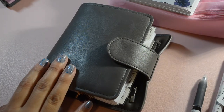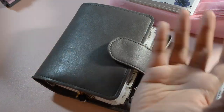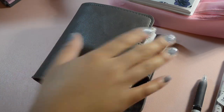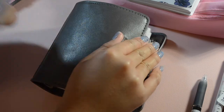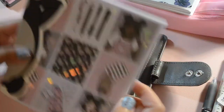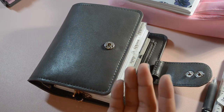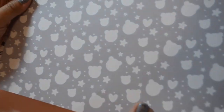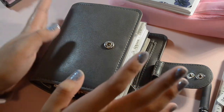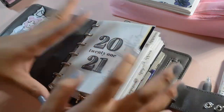Hey guys, it's your girl Kim and today we are going to decorate my planner. We are doing the complete opposite of my last video where it was minimal planning in a weekly spread, because this time we are going to make some cute decorative stuff for my planner using the Honeybee Shop's Babe Box. This particular Babe Box was an amazing collab of the Honeybee Shop and Bear Necessity Sticker Co.